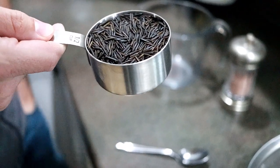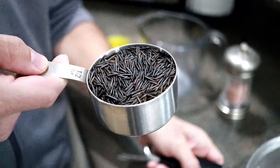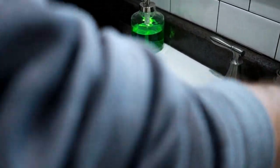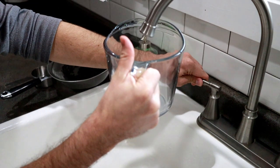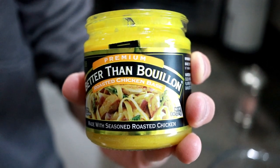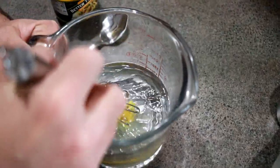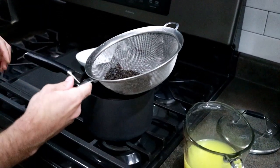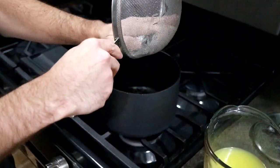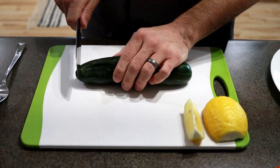First thing we're going to do is start cooking the rice because it takes about 45 minutes. We start by rinsing half a cup of rice and straining it, then we do a cup and a half of water. We'll put in a little Better Than Bouillon — a little chicken stock to enhance the flavor — dissolve it, then mix everything in our saucepan, bring it to a boil, and let it simmer for 45 minutes. Now we're going to start getting our vegetables prepared, starting with our cucumber.